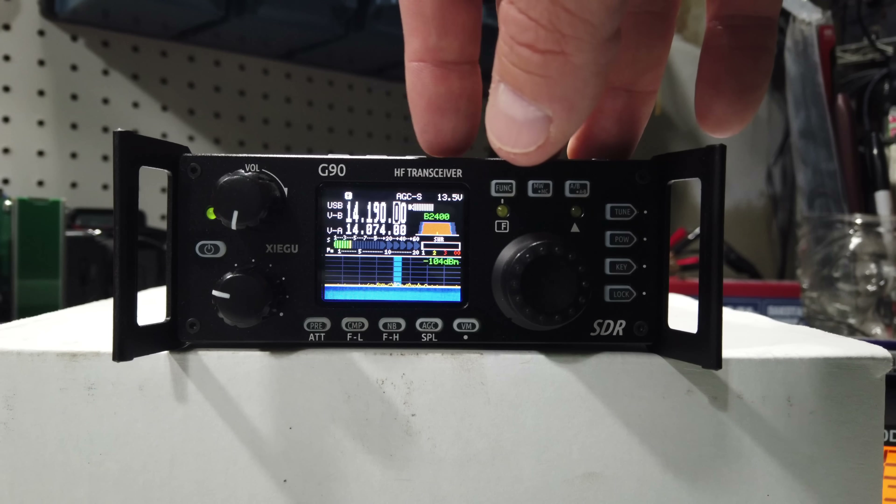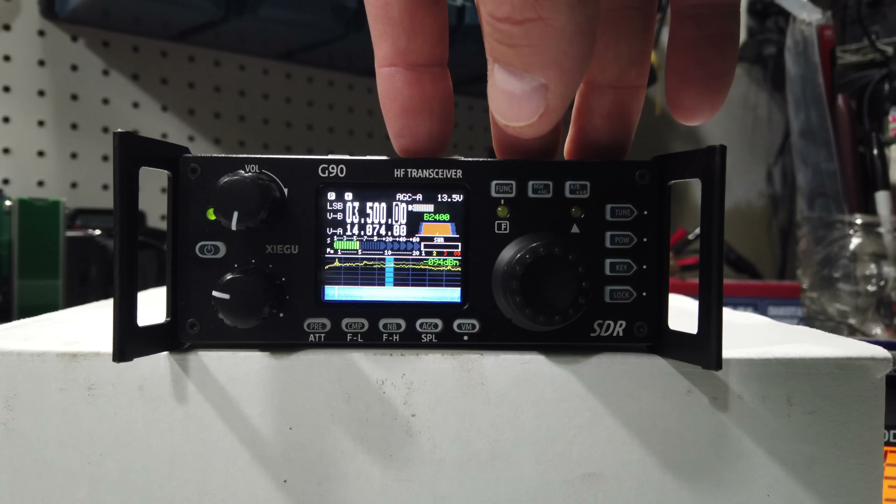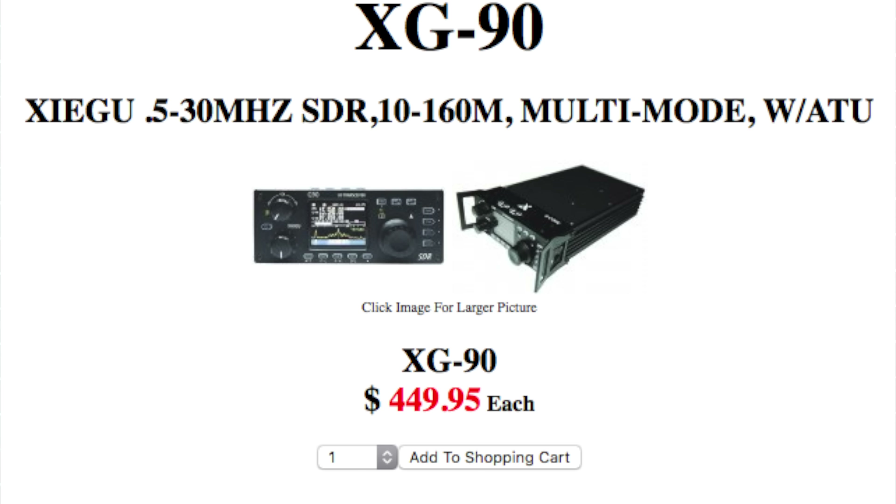With the G90, you're going to need an external power source, but it still has that tuner, it has the enhanced features for CW decode, and that really nice, very information-packed screen. One of the most compelling aspects of the Xiegu G90 is its price point — it's $449 today on the MFJ website, making it $150 cheaper than the X5105. So for $150 cheaper, you're actually getting more functionality and a higher power output.